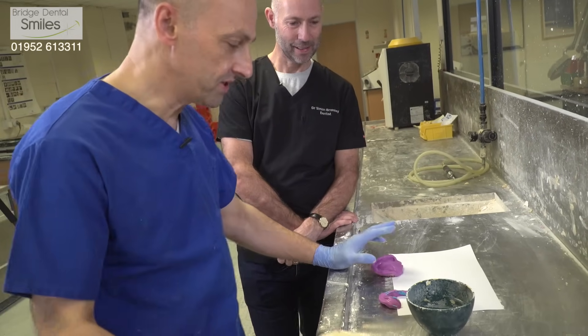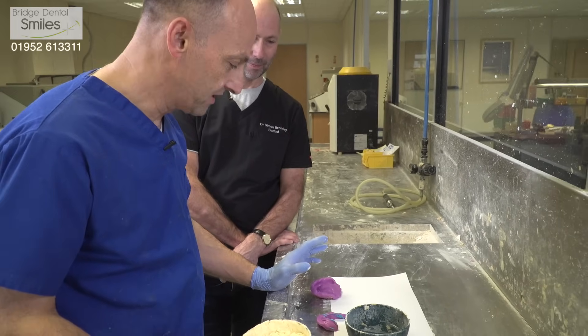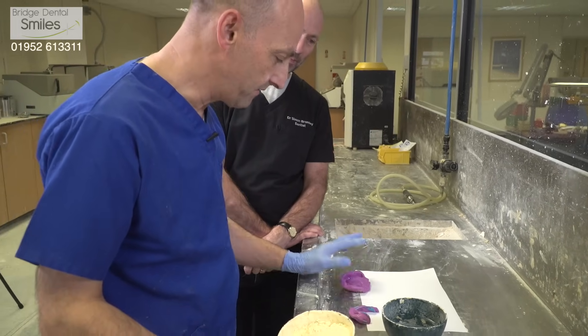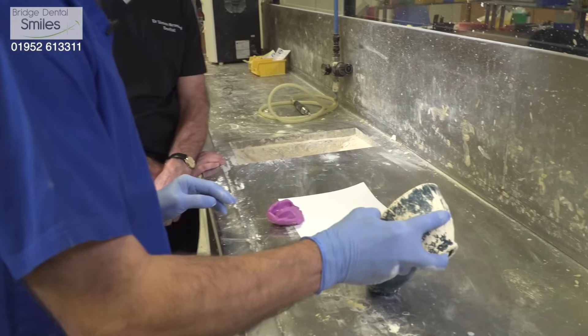Okay, we've had the impressions in from the practice and now we're going to turn these into plaster casts by mixing up the plaster, vibrating them into the impressions and then making up a mound of plaster to produce the model.